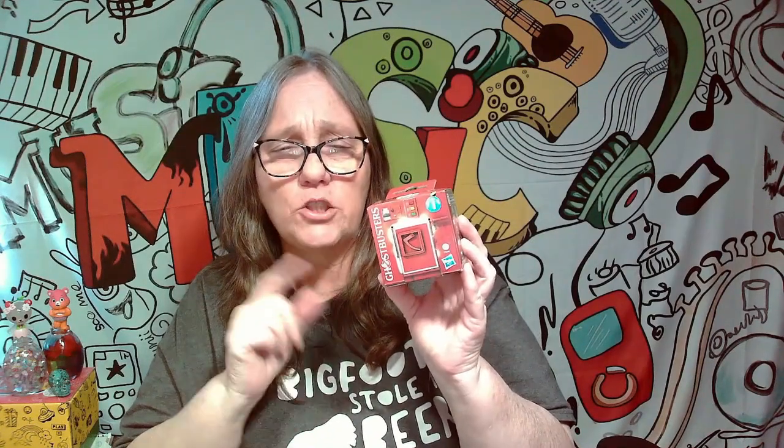Hey everybody, it's Mama J, and I am here with two of these Ghostbuster Minis. I believe Collectors Conquest showed these off, and then I've seen a few people open them, like Mary Poppin' Pops and Stray Dog Bo, and I thought, what the heck? So I grabbed two of them. We're going to open them, see what we get.